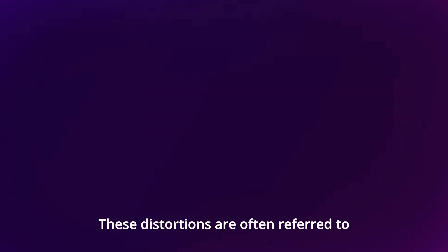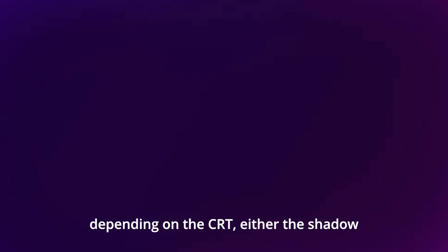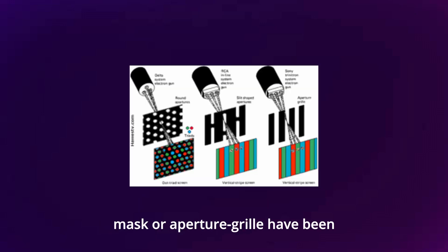These distortions are often referred to as magnetization, even though the phosphor coating itself isn't magnetized. Instead, the electron beam's trajectory is influenced by external magnetic fields. The reason why we need a degaussing coil is because, depending on the CRT, either the shadow mask or aperture grill have been permanently magnetized.